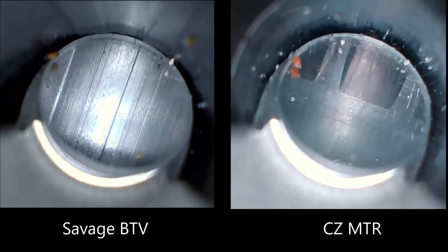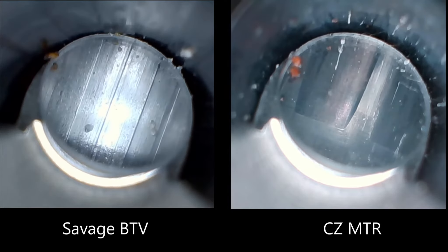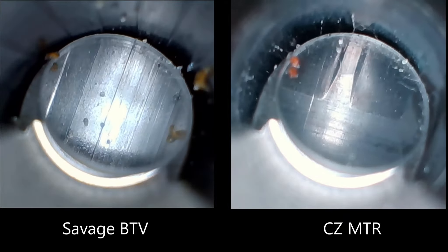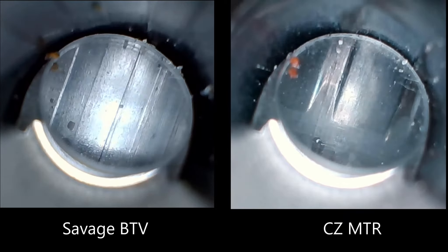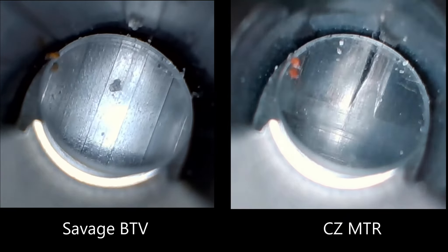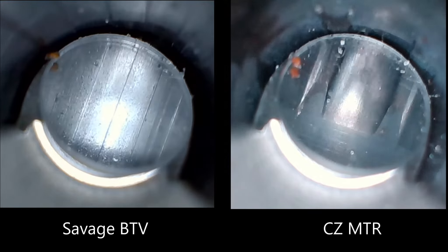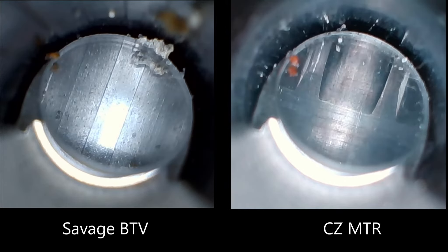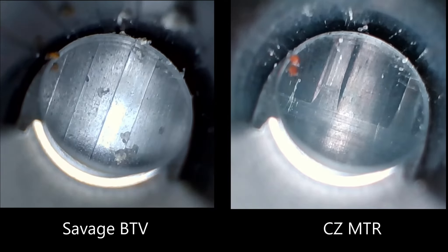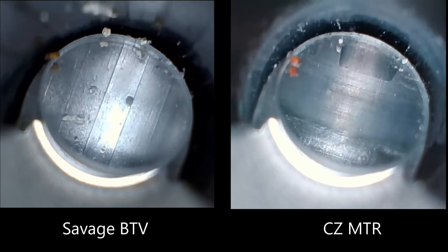I wasn't able to time these exactly the same, but I'll skip a lot of the section where we just run down through the barrel. Of course, I couldn't leave the MTR after seeing the way the lead area was done in the rifle. I looked at the Savage so many times I just moved on to the bore, looking for big chunks of stuff stuck in the bore. I didn't see any, so we'll move on to the MTR and then go to the crown.